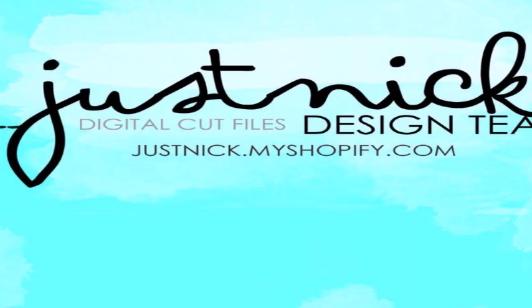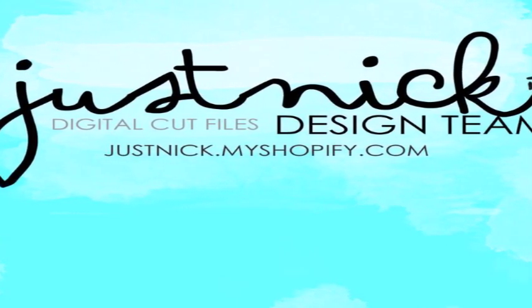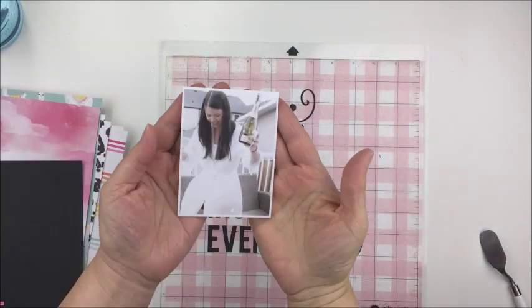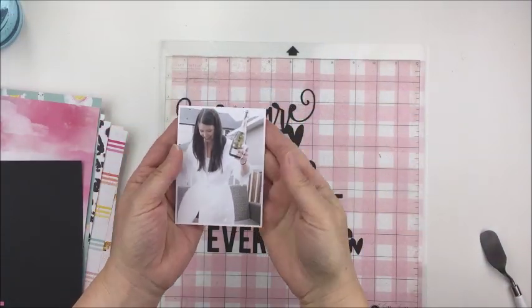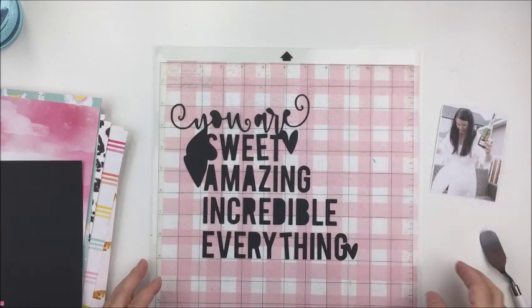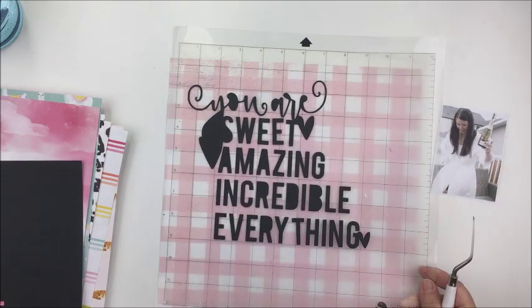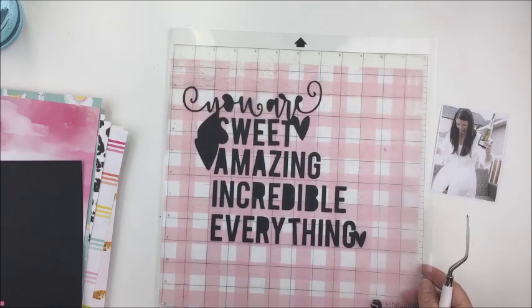Hey everyone, it's Mari here and I've got another project this week for the Justnick Digital Cut File Design Team. I'm going to be using two files from the shop this week: this gorgeous UR cut file that you can see cut in black here, and then another one called Spiky Flowers, which you'll see a little bit later in the process.